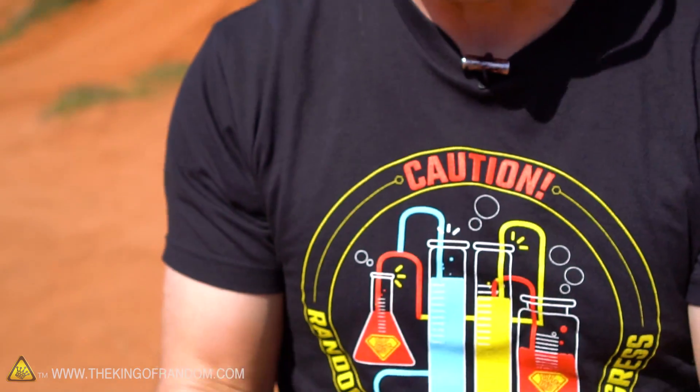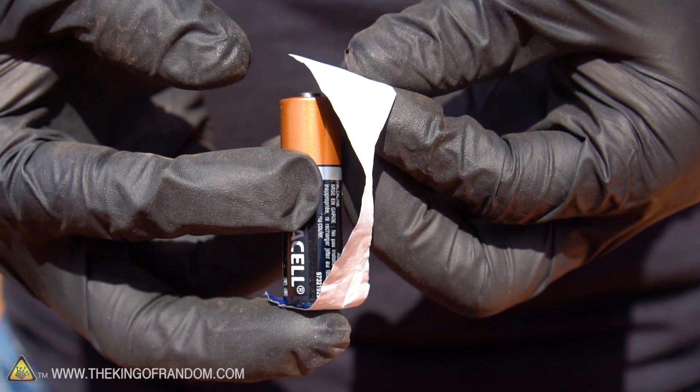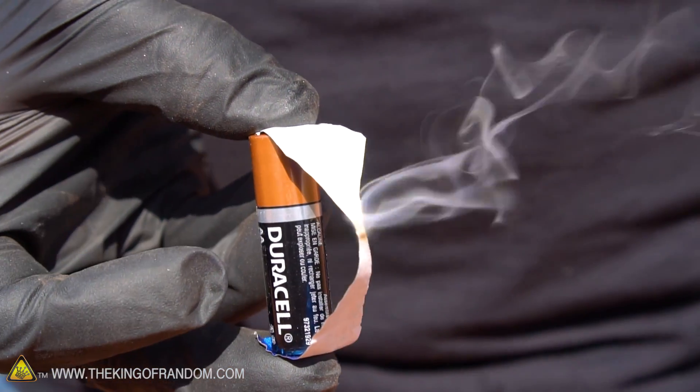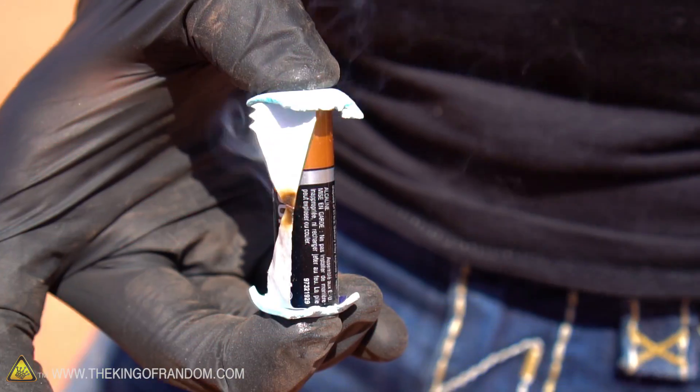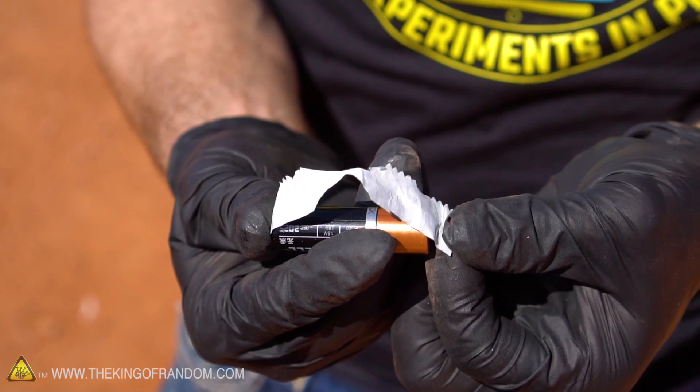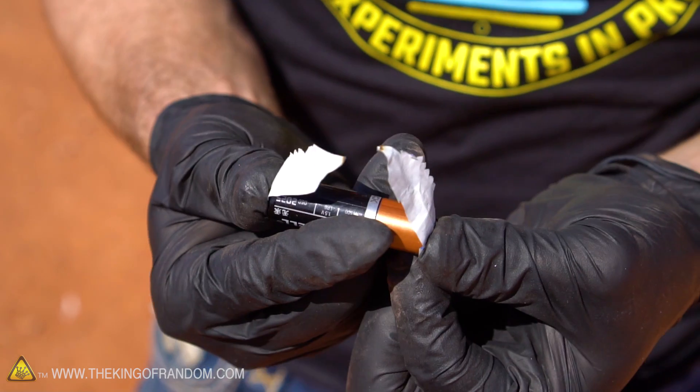Using a thick conductor will just get the battery really hot and burn your fingertips. But if we make the size of the pipe thinner, the electrical pressure and resistance build up to the point where they actually generate a significant amount of heat. It is a little bit of a balancing act, because too thick and it won't light off at all, too thin and it just burns in half. We're trying to find that sweet spot where it goes up in flames every time.